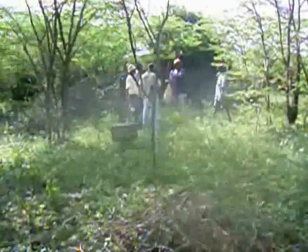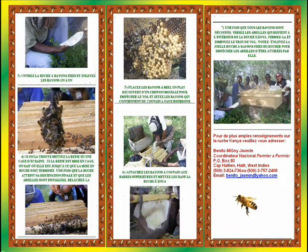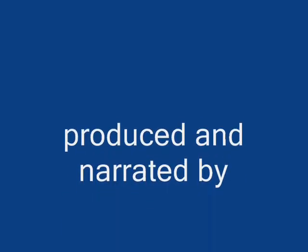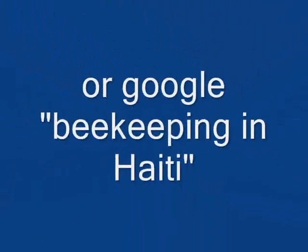If printed copies of the pamphlet are not available and this video is used in a rural location on a laptop or DVD player, the video may be paused on the still images of the pamphlet so that viewers may take notes on construction of the KTBH. The pamphlet, as well as English and French versions of Small Scale Beekeeping, is available on my website, which is best found by Googling Bees for Babar. Once you find one of my pages, use the navigation bar at the top to get to the Bee Stuff page and either search the page for the word Haiti or scroll down until you find it.